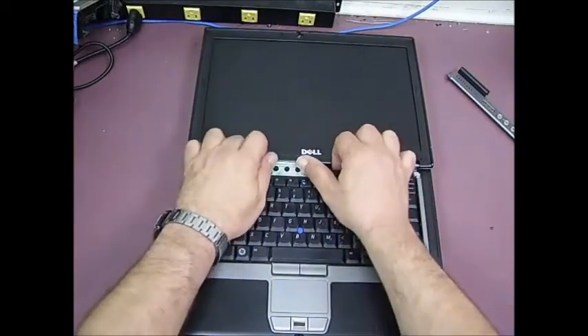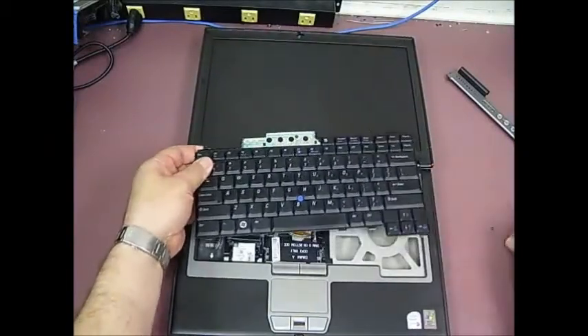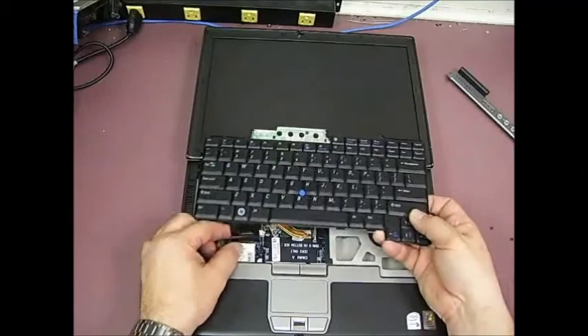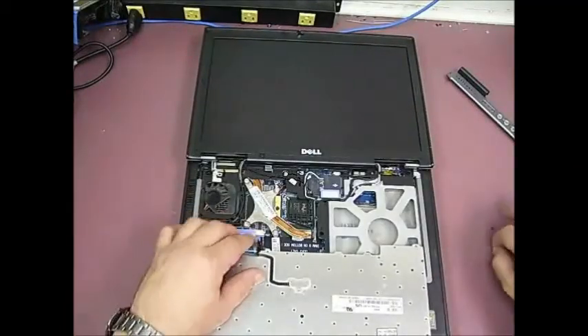Now you can just lift the old keyboard out and then pull it up from the front. And now you have the keyboard plug that's going to need to be removed — that would be the last step in the removal.